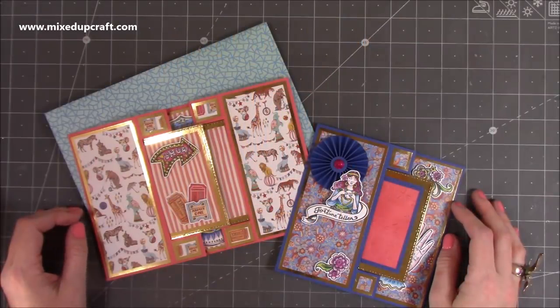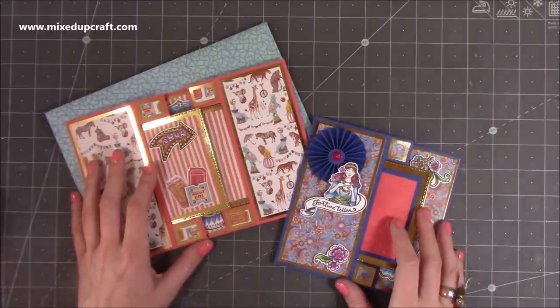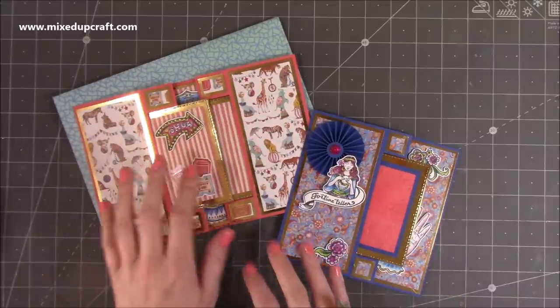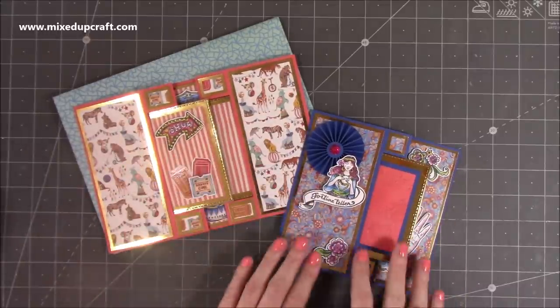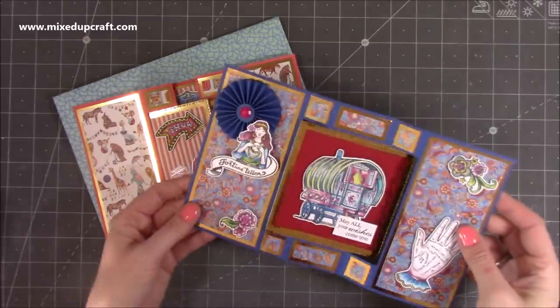Hi everybody, it's Sam at Mixed Up Craft. Thank you for watching my tutorial today. I'm going to be showing you how to make a flip-flap card or a flip-flop card. This was actually a requested video and I've done this during my Facebook Live. I've done this one here and I also showed you how you can make just the standard flip-flap or flip-flop.